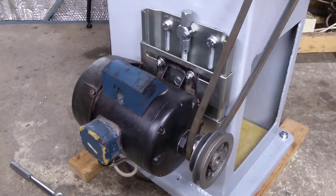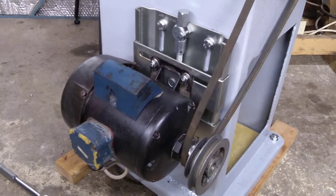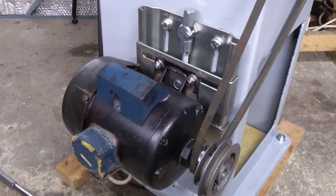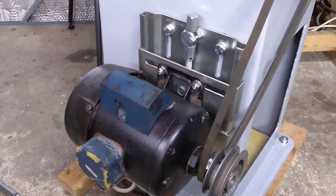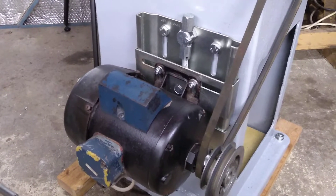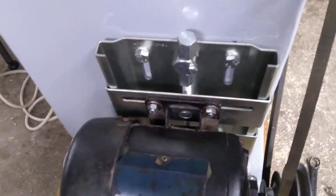Overall, very pleased with it. I think it's going to be very flexible at a reasonable price. I know I could have made something myself, but sometimes it's just worthwhile spending a little money so I can get on with other jobs I actually want to be doing rather than making a sliding motor mount.